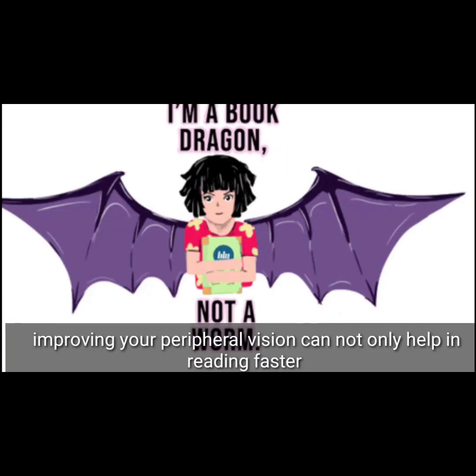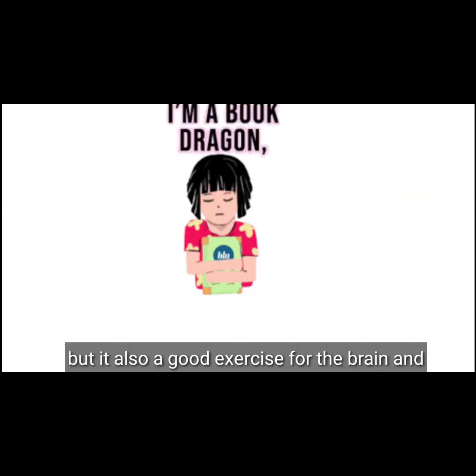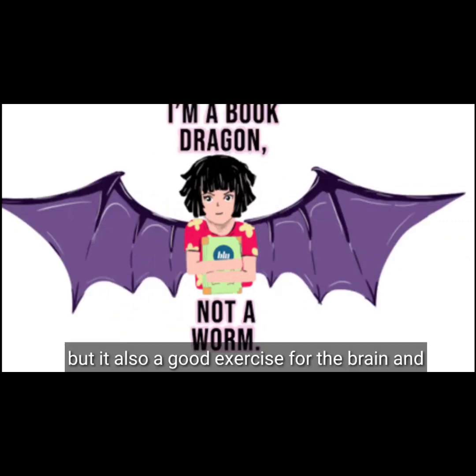Improving your peripheral vision can not only help in reading faster, but it is also a good exercise for the brain and is a very healthy exercise for the eyes too.